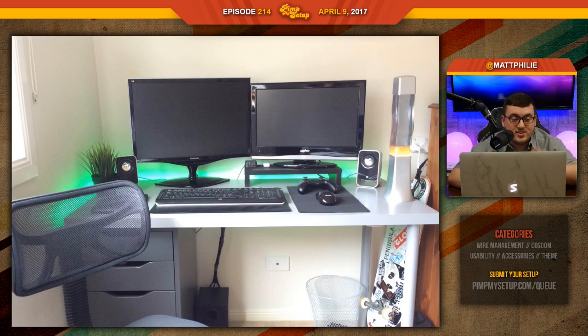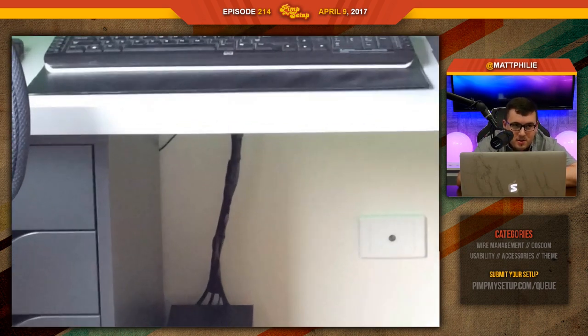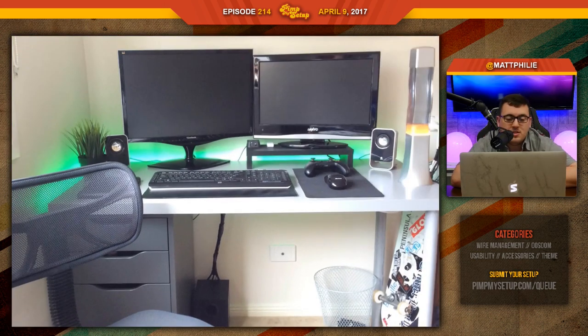The thing with this setup: speakers — cool. Fake plant — eh. Lava lamp — okay, but a better spot could be found. Wire management — okay, I like that you're taking time with the subwoofer cables, but from the other angle we're not really seeing too much done. It does go into the Signum, so that's cool. The stuff you have is cool.